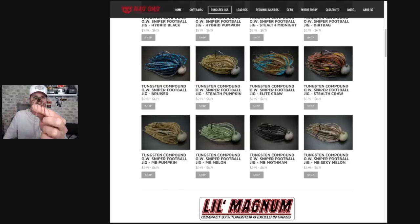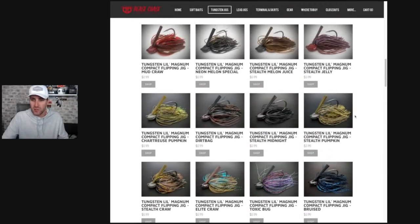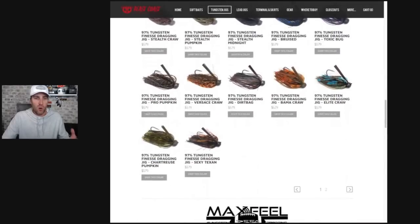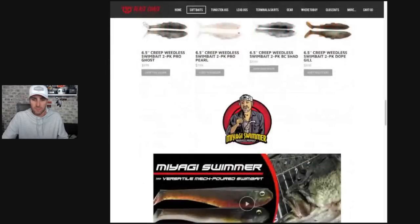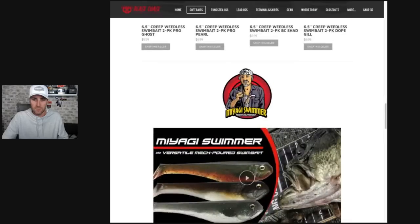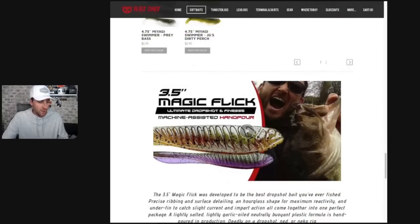While you're on the Beast Coast website, they have a lot of other great products. These little Magnum compact flipping jigs are awesome too. They've got so many great products — I'm really impressed, the quality is second to none. The magic flick — I should show you that. If you've seen Epic Eric, he puts some unique trailers on the back of this as well. Let me show you what you can do with the magic flick when you pair it with the sniper jig.